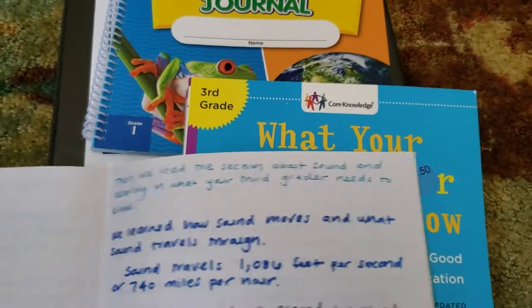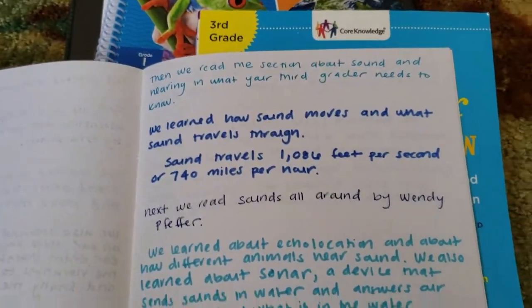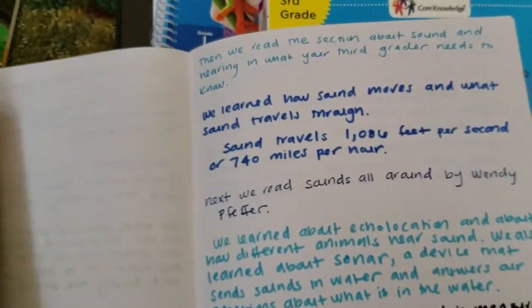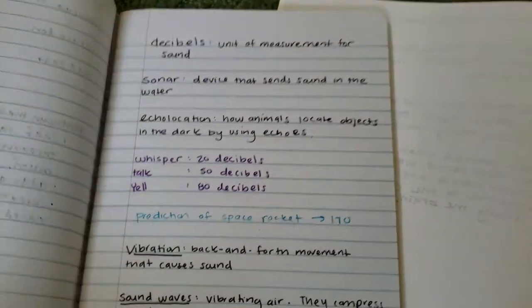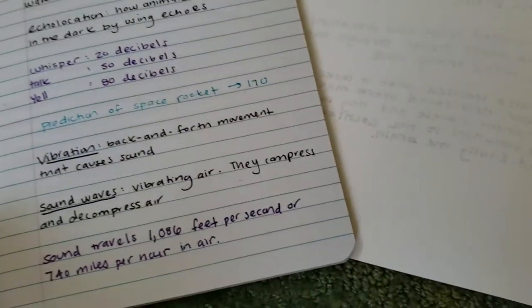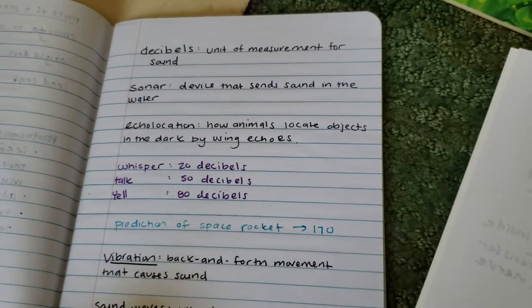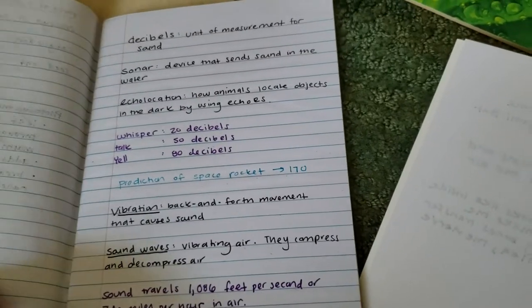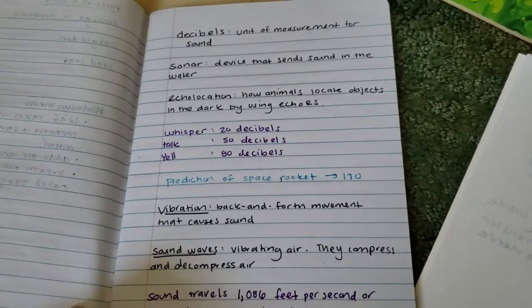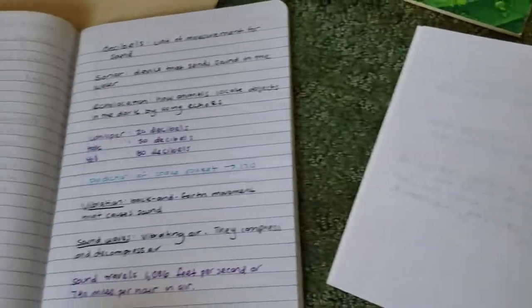Then we read the section on sound in 'What Your Third Grader Needs to Know,' which gave him scientific background on what he'd just read. Since my son is reluctant to handwrite, I've been keeping notes for him. I was going to have him keep a science journal for terminology and concepts, but he absolutely refused. The whole point is learning and enjoying learning, so I'm keeping the journal for him — I want him to have fun and enjoy science.